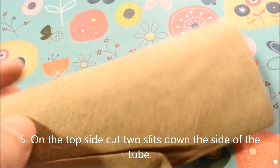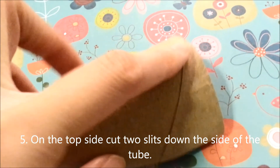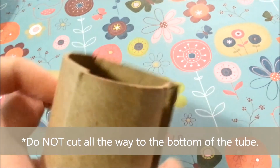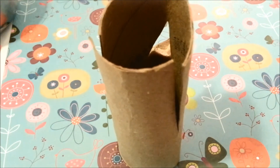For the fifth step, you're going to cut some slits on the top side of the paper towel tube — you're going to have a total of two of them. As you can see, you don't want to cut all the way to the bottom, you just want to make slits. And this is how it should look.